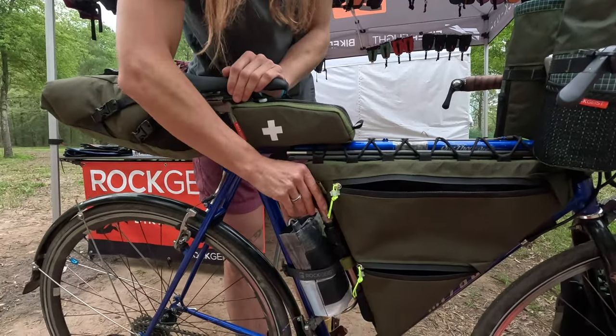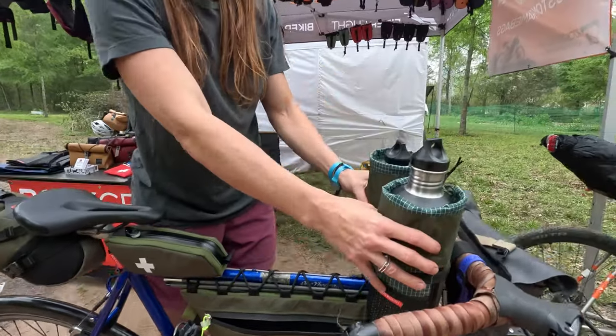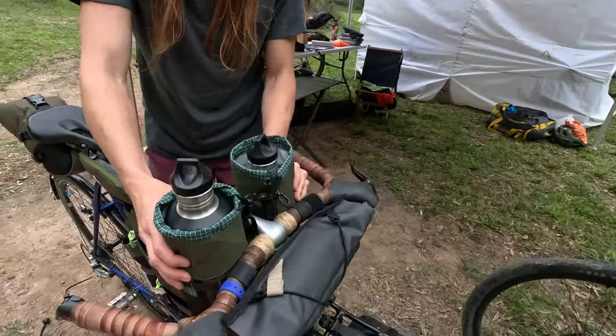Right here I have my tool stuff and my pump. Over here in our honey pots I've got just my water basically.